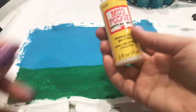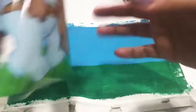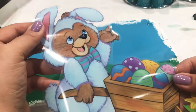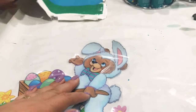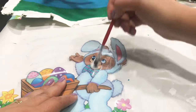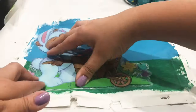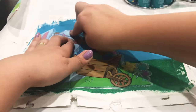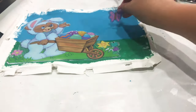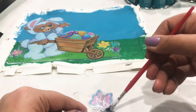Now that my canvas is dry, I can go in with Mod Podge — that's how I'm going to get my stickers or window decals to stay on there. I'm going to turn the sticker over and apply Mod Podge all over the back of the decal. Once that's done, I place the decal onto the canvas, press it down, and then add a little butterfly and a few more stickers to decorate.